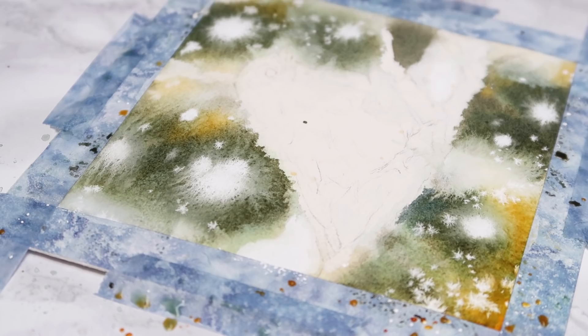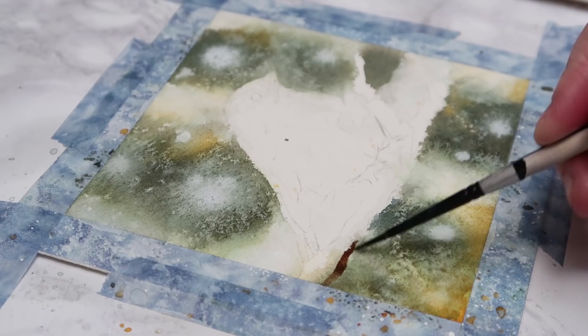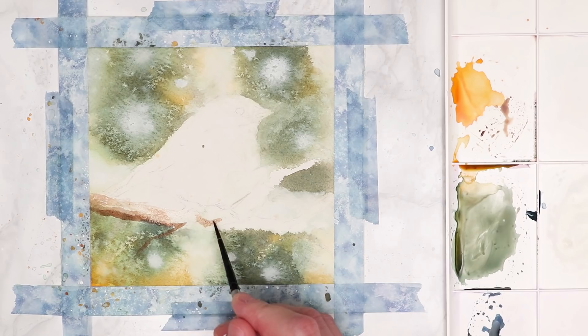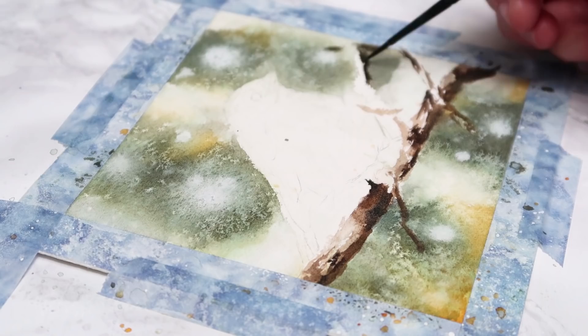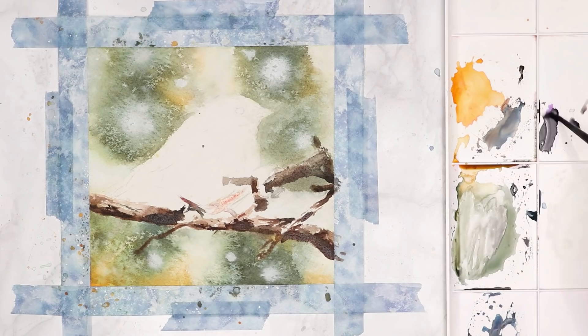Once you're happy with the background, wait for it to dry and then you can start working on the branches. If you don't wait for the background to dry, the brown will just merge in with the green and become very messy. I'm starting off by layering nice light brown tones and then working up to darker values. Because the tree is topped with snow, you want to leave some white gaps to make it look like snow settling onto the branches and also just to add a bit of contrast.